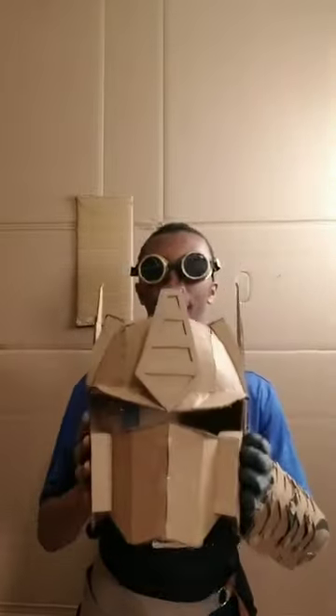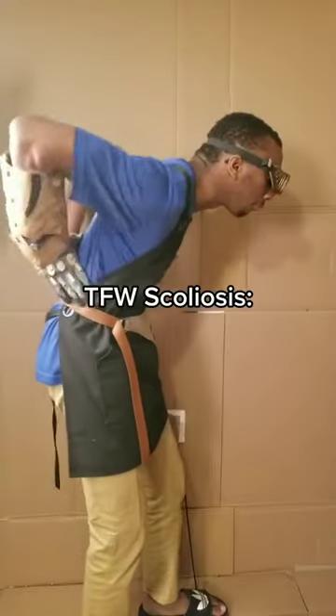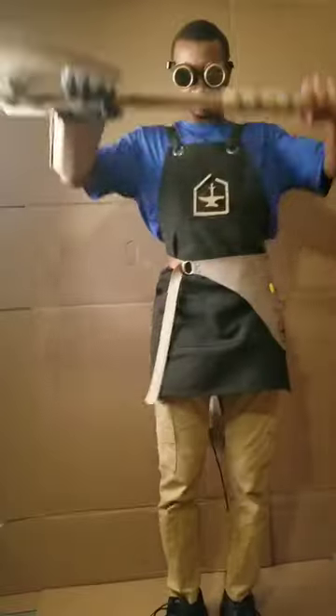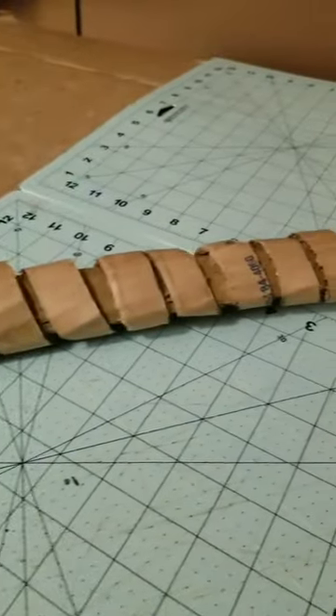That is an excellent question. Cardboard on its own is a very versatile but flimsy material. So when making things like swords or axes, you need what's called a spine. A spine is any object that you put inside of your prop to give it greater rigidity, durability, and strength. In many props, a good spine also adds needed thickness and volume.